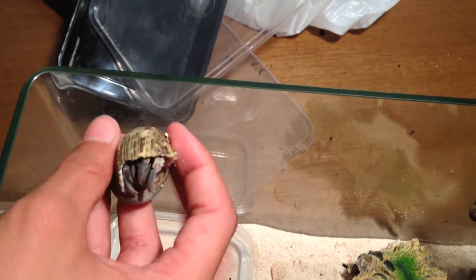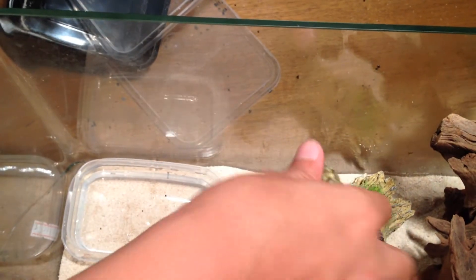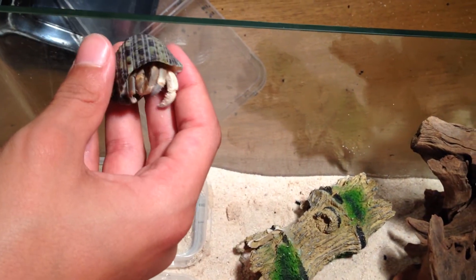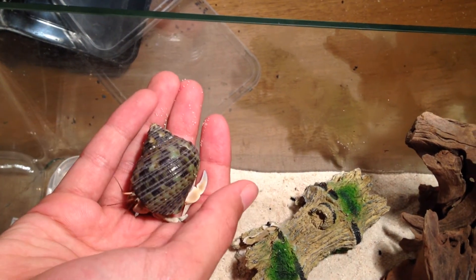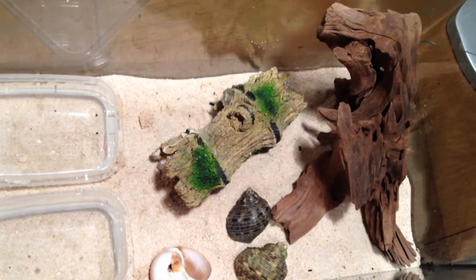We have the normal Caribbean hermit crab that we had before — this one has quite a shy personality. And now we have a new one that does not have a shy personality; it literally walks on top of my hand wherever it goes. It's literally like a Dora the Explorer, so that's pretty nice.